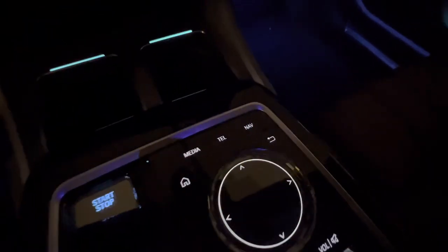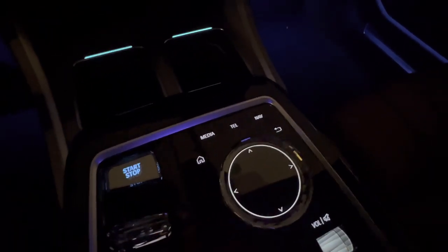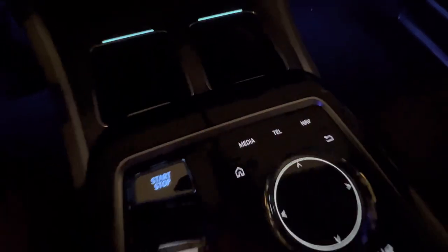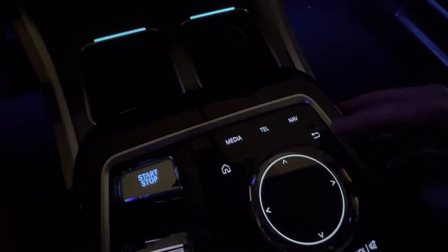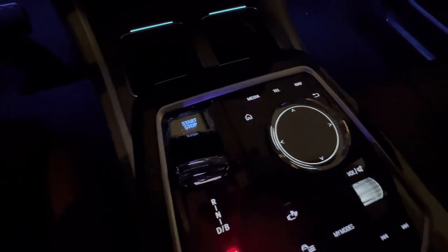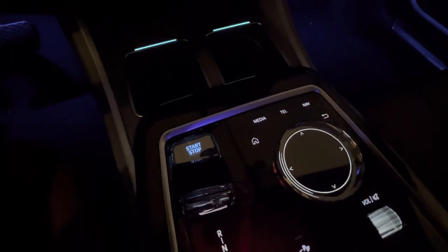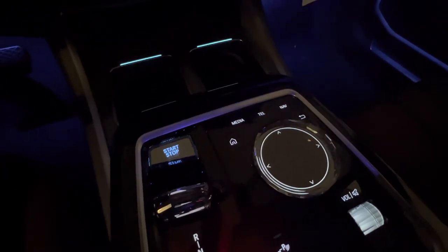Moving to the top over here, this is the iDrive controller — I'm sure we're all very familiar with that. There's not too much different about it. You have the home button for iDrive 8, media, and nav. There's a back button right over here in the corner. You can twist this left and right to go up and down a menu, toggle left and right — all of that. You can also use the curved display as touch.